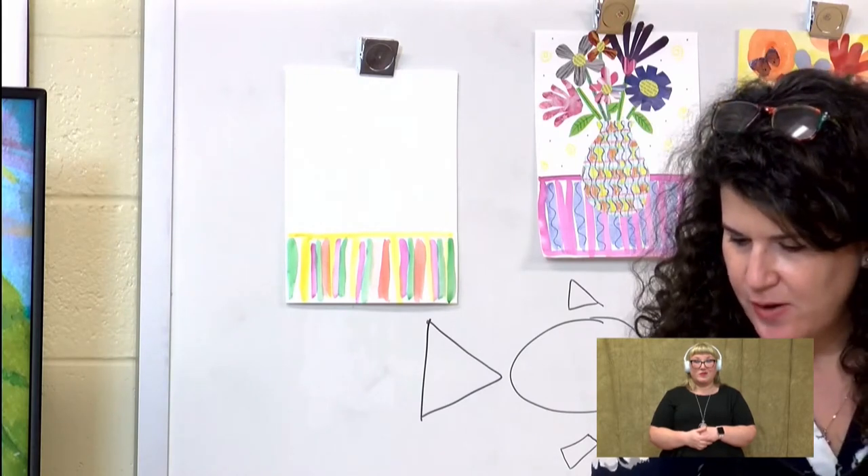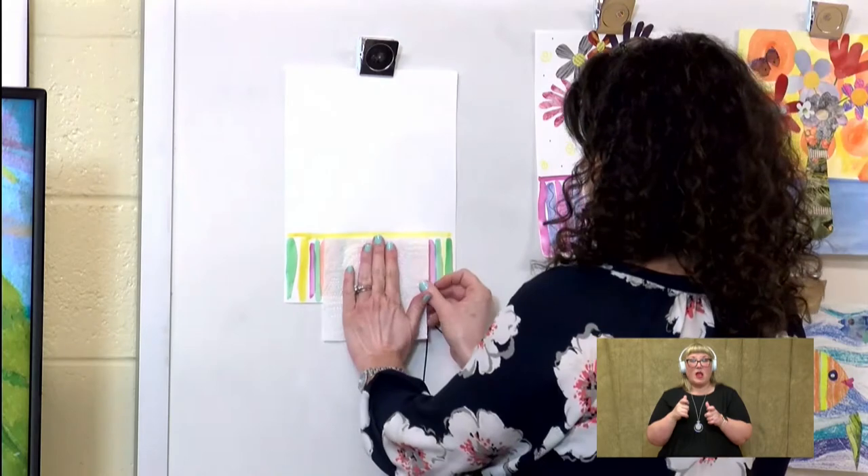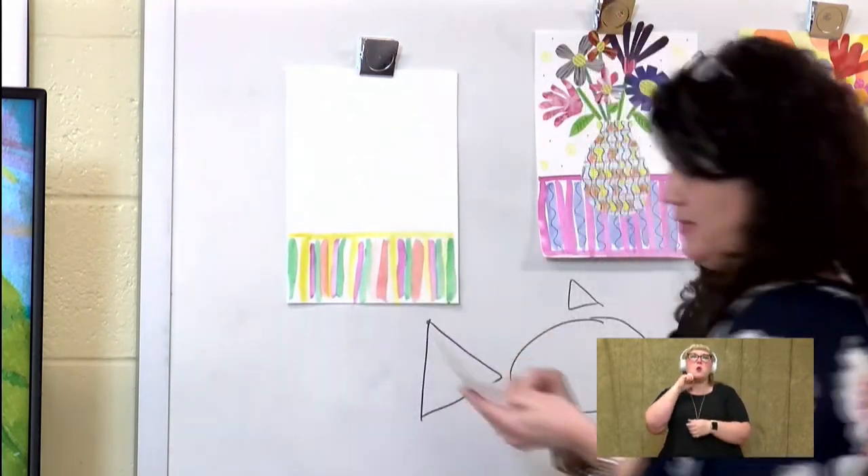Now since I want it to dry a little fast right now — you don't have to do this at home — but I'm going to put a paper towel on it. That kind of creates a neat texture sometimes when you press it on the paint.